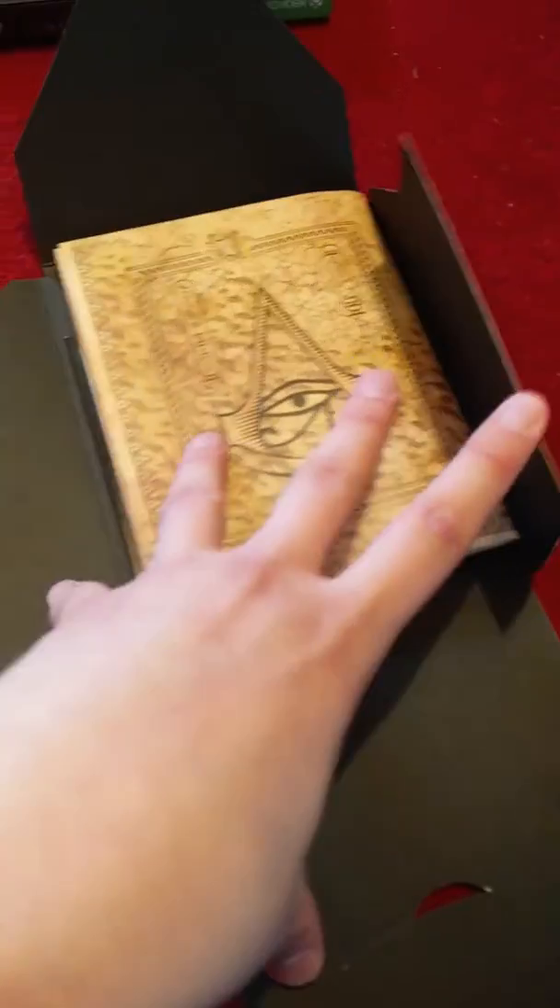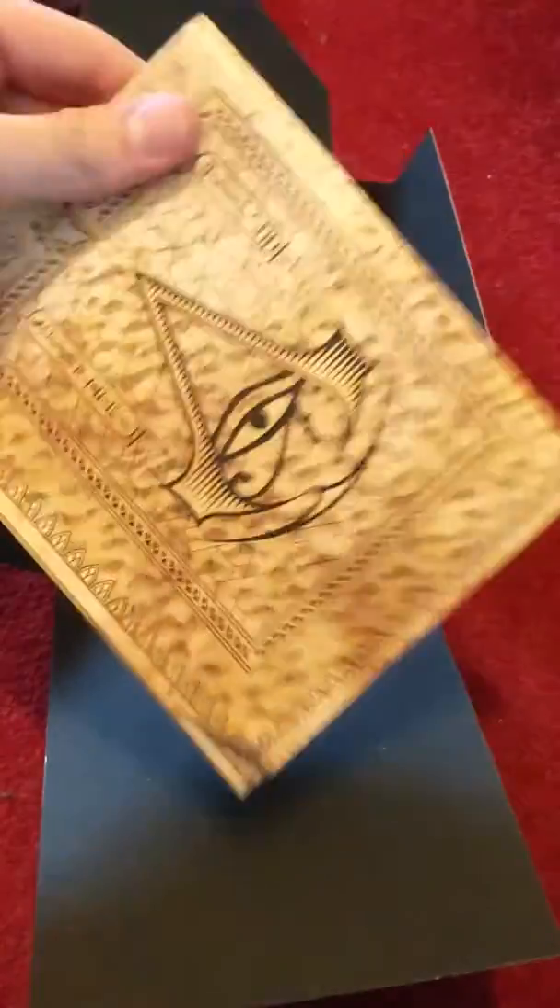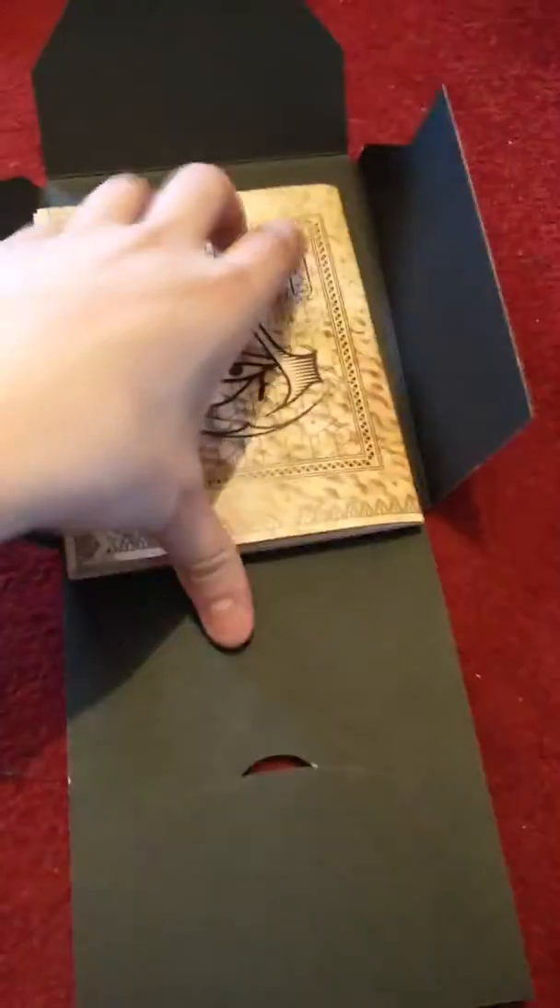So you pop it open. You've got just a nice little way of storing the content here. You've got the map.